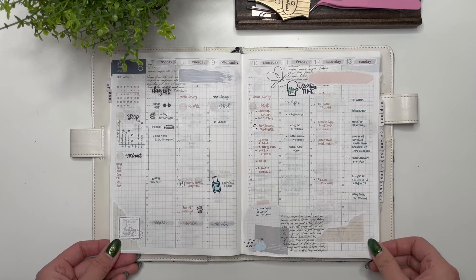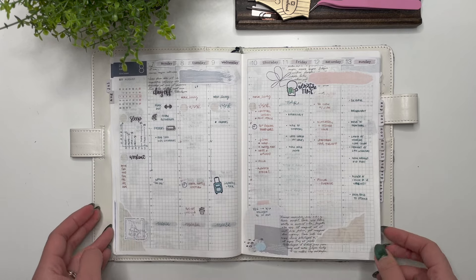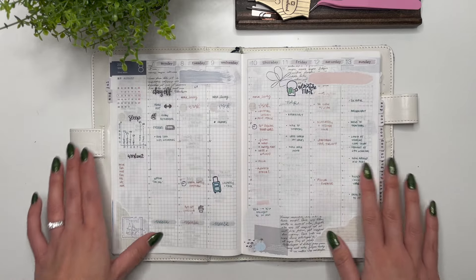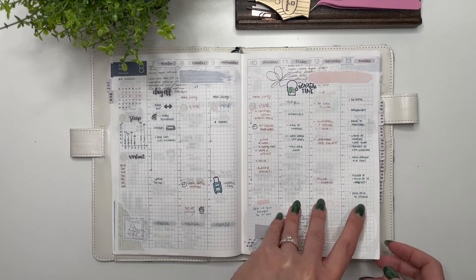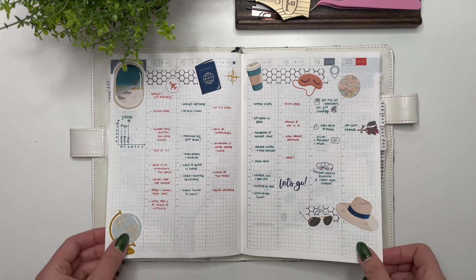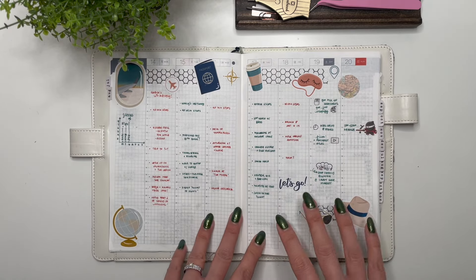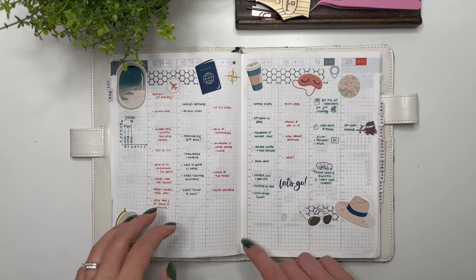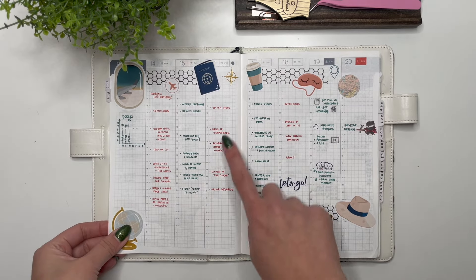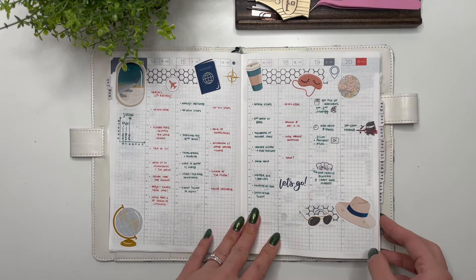Then we have stickers from Winterfield Studios — really pretty, though very light. I go back and forth between liking really neutral spreads versus really bright and colorful. Then this is the week the kids and I were in Ottawa, so I used travel stickers from According to Ali. When I'm traveling I leave the spread pretty open and then fill in what we do on a day-to-day basis, which helps with memory keeping and also helps me fill in my daily pages later on.